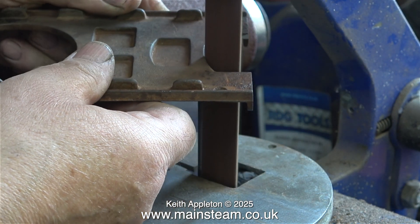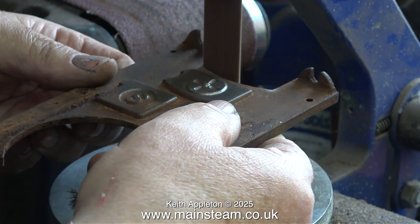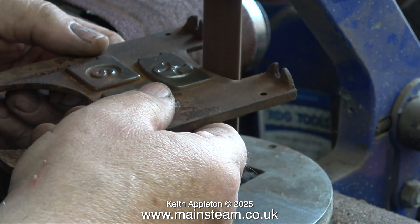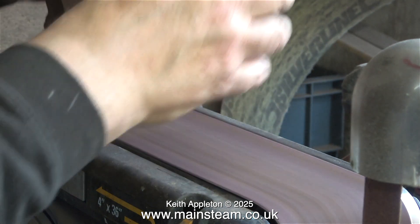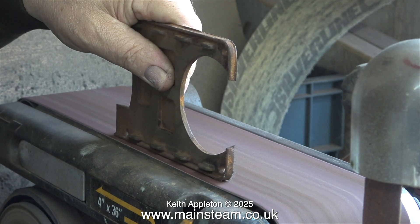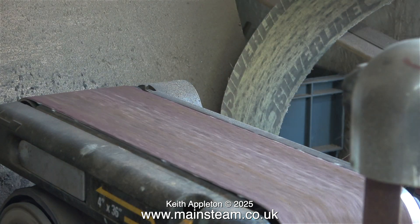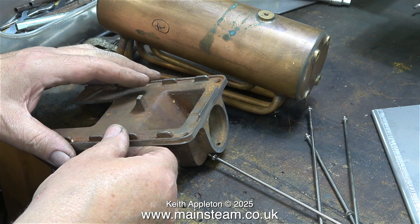I always have a tub of cold water close to the sanders, and with small parts I dip them in the water constantly — though I don't need to do it with these because they're big enough to dissipate the heat. Back to the four-inch belt sander to clean up the edges. In this clip you can see how rough the edges really are. A gentle and controlled touch is required, and don't forget the bit where the chimney fits — this part of the casting was very rough and took quite a while to clean up.